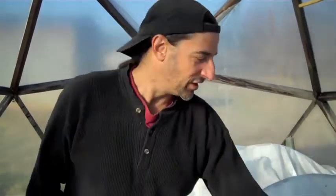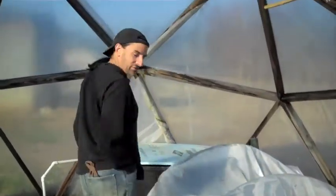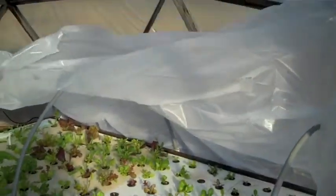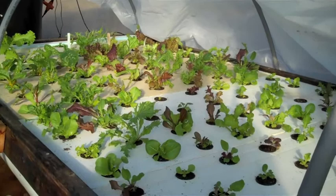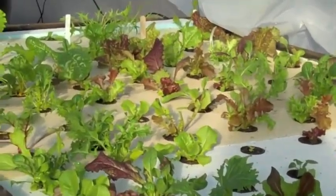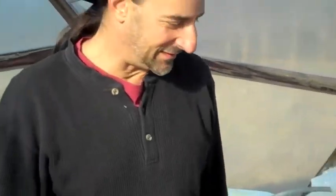Almost 53 degrees underneath a double layer of plastic — we have the dome plastic, and then another plastic layer on top. Let's flip this up and have a look at the plants. They're definitely loving that. Nothing artificial here. We've done the same thing for the seeds over in the hoop house, so let's head over there now.